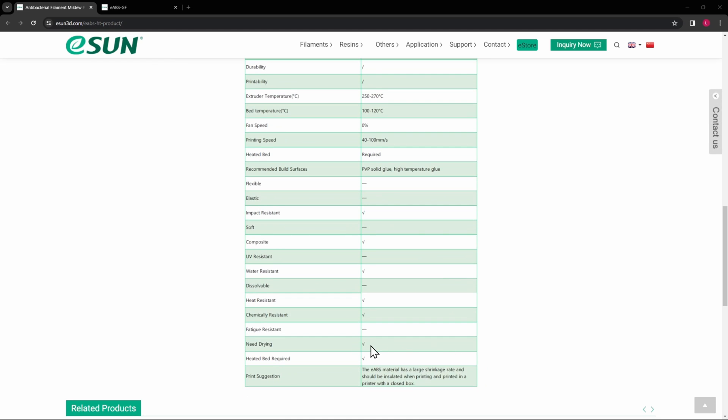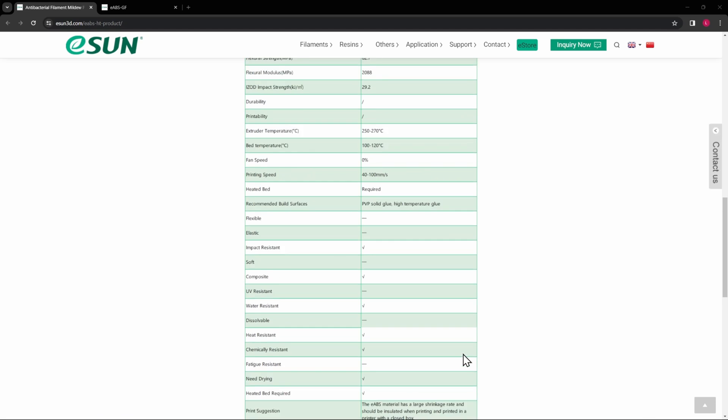It does need drying and requires a heated bed. The material has a large shrinkage rate, which is common with ABS and ASA, and that's why an enclosed printer is definitely recommended. Smaller parts are probably fine on open printers, but anything larger will still get some warpage even with enclosed printers. I've found the same to be true — you get less warping, not zero warping, but less warping with an enclosed printer than an open one.